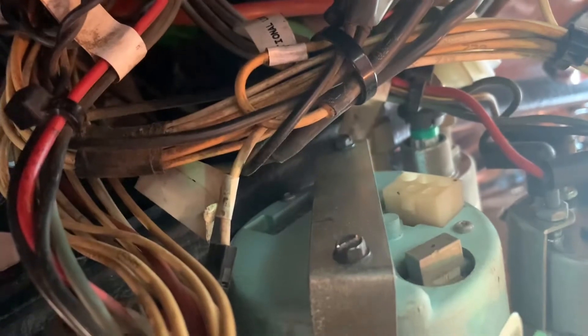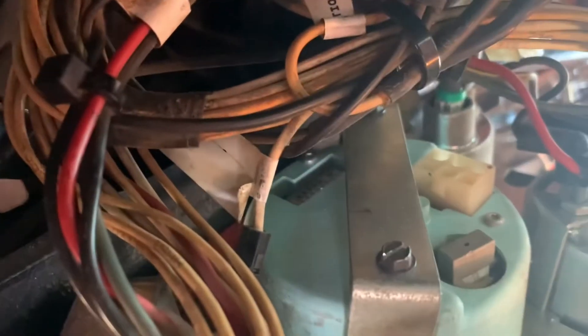It pulls out like that. There's one connector on it and then just two screws — you can use a socket or a flat screwdriver. And then this thing just pops out.